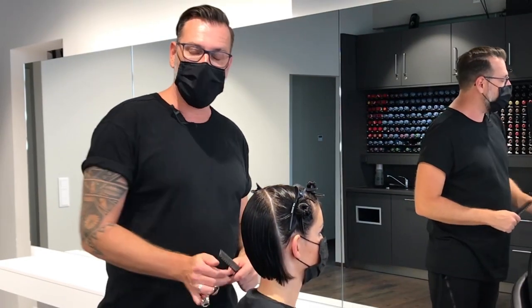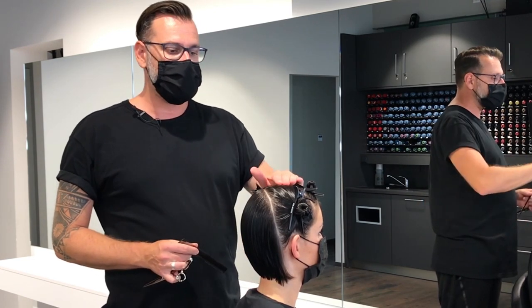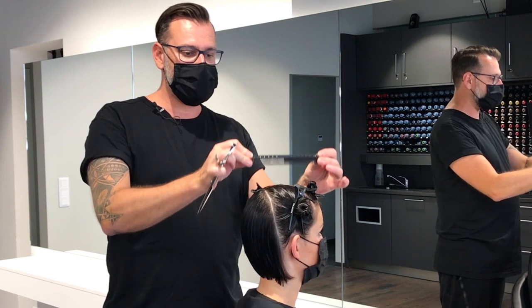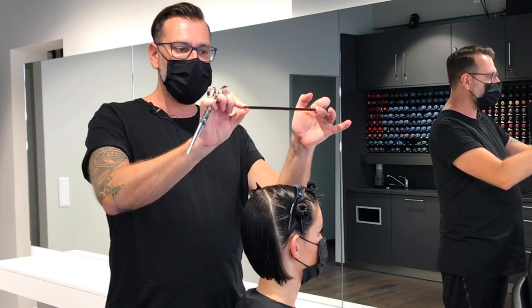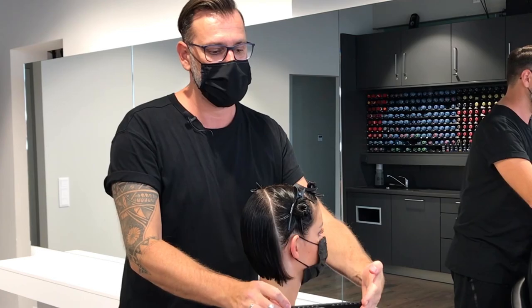Now I'm done with the back of the head with my square graduation and now I go ahead with the top of the head. Here I start in the middle to create a square guide and each section I work with horizontal sections towards the sides, and each section is over-directed up to the middle so that I keep the length to the side sections.